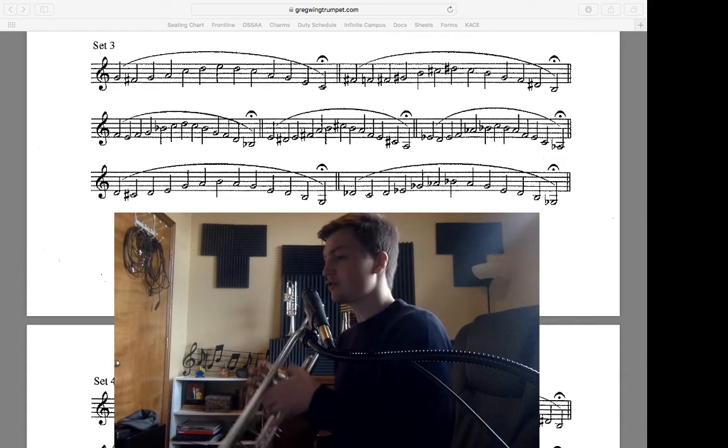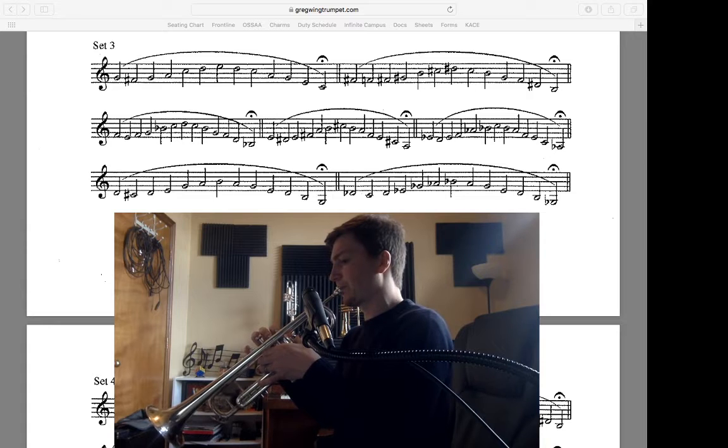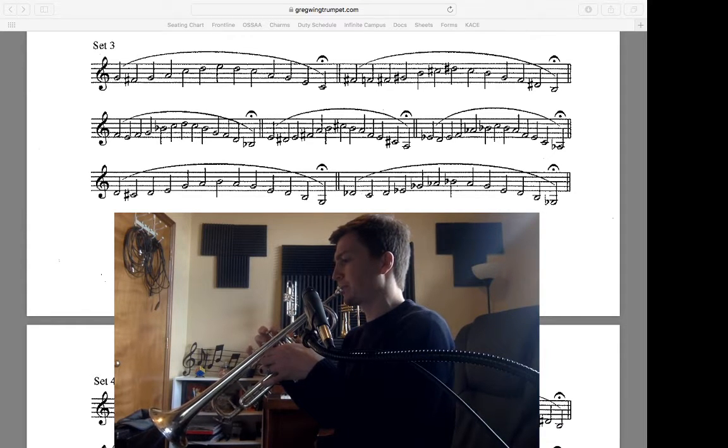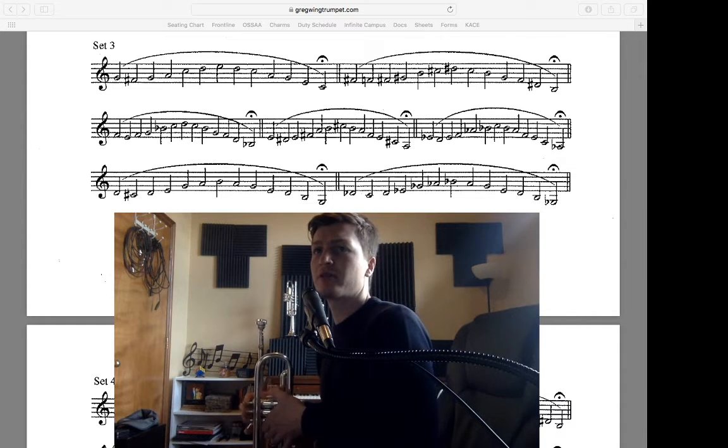On to the key of G. And finally the last one on this video — we're in the key of G flat.